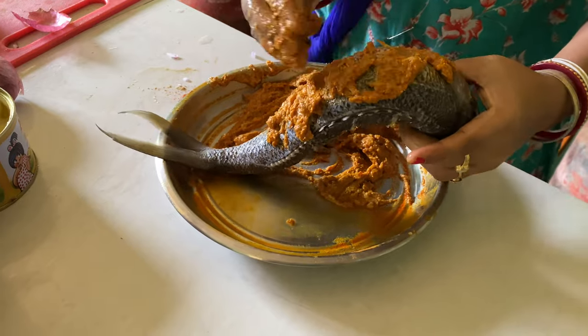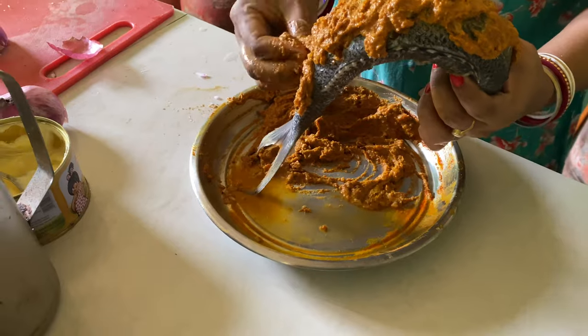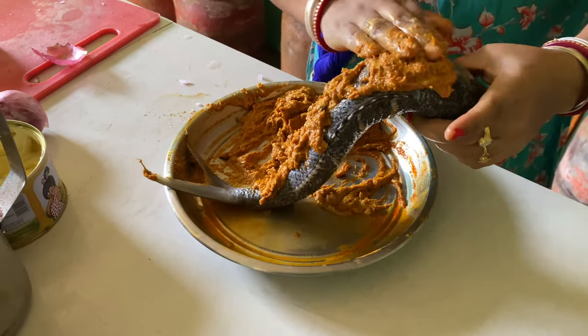The meat doesn't go inside. It's a good dish.